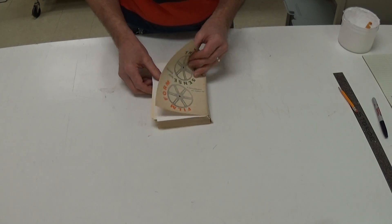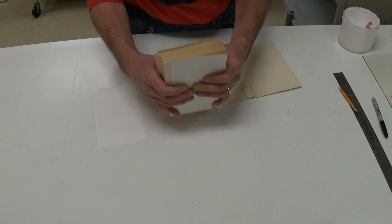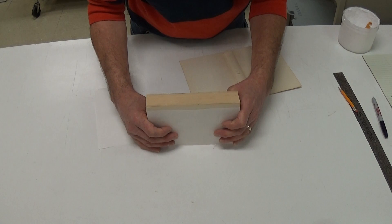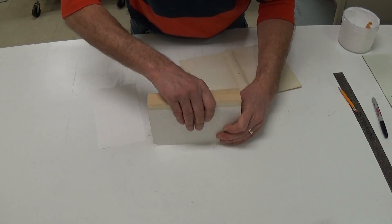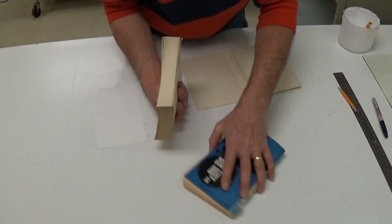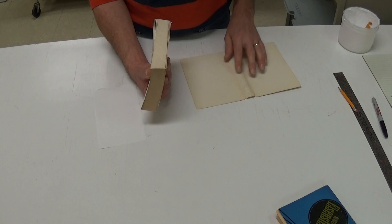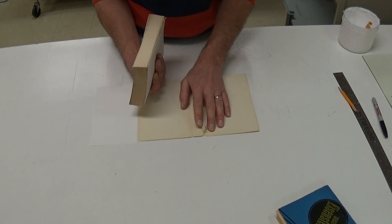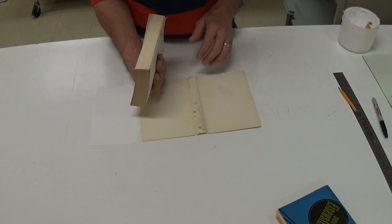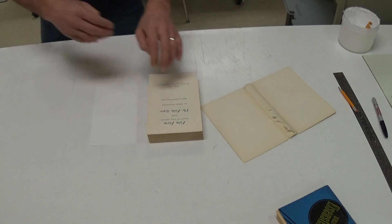Here's one I did earlier. I actually cheated a little bit — I took this down to the power guillotine in the basement and shaved the entire back off with a really sharp blade in one action, so I've got a really nice clean binding edge. That may not necessarily be the case if you do it by hand, but the effect will be the same. There's some delamination of the spine piece, but we can fix that at a later point. Let me get set up to show you the process.